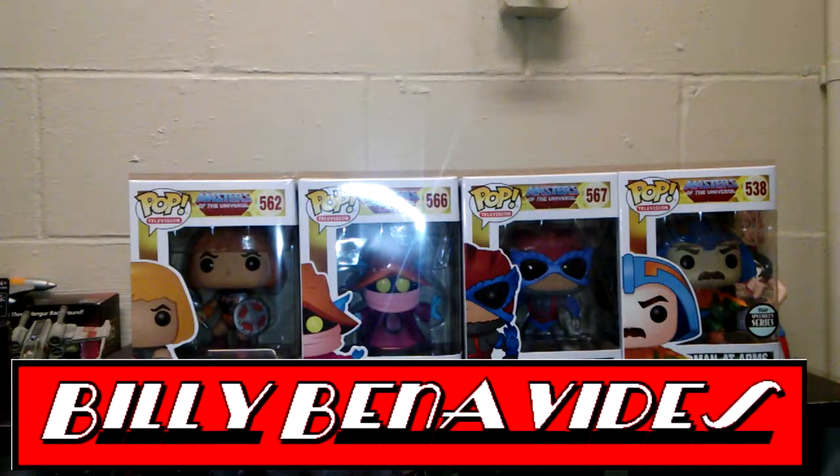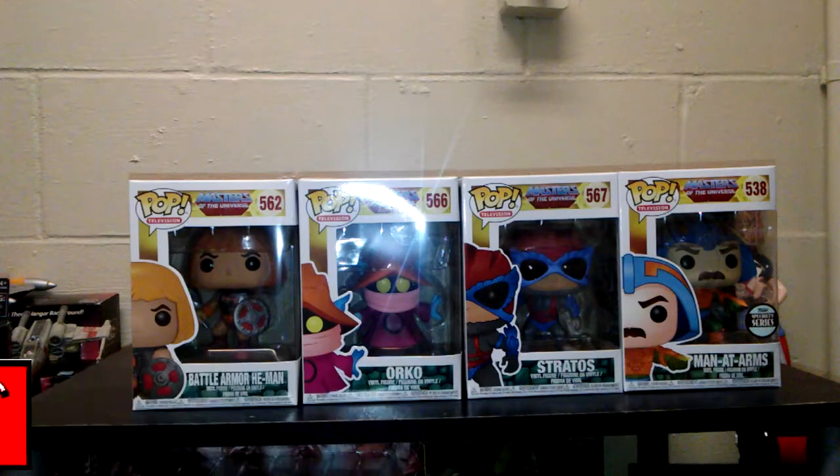Hey everybody, welcome back to Comageddon where all geek culture collides. This is Billy. I am going to be doing my Masters of the Universe collection. Right now I am going to split it up into two parts — I am going to do the Heroes, and next week I will do the Villains. So stay tuned.